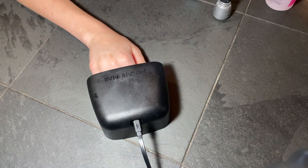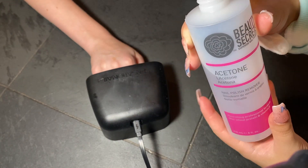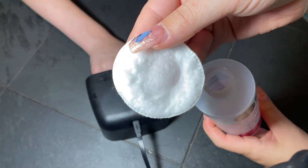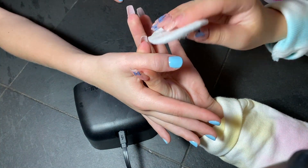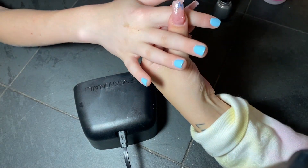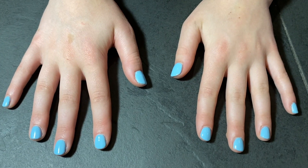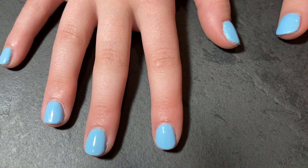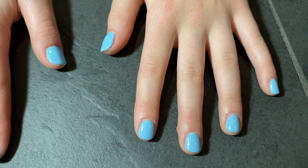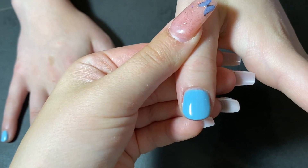Once that top coat is finished, put the nails under the gel light one more time. Then grab some acetone nail polish remover and a cotton ball or pad, put a tiny bit on it, and once the nails are out of the light, gently brush it over the nails. And then they're all set — dry, finished, and you're done. Here's what my finished gel nails look like. Thank you so much for watching, don't forget to like and subscribe, and I'll see you in my next video!